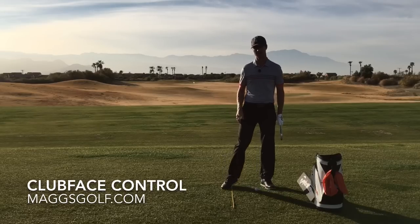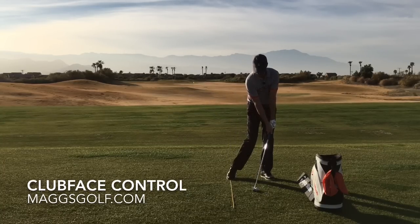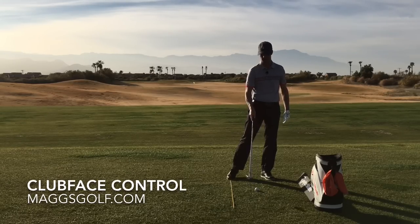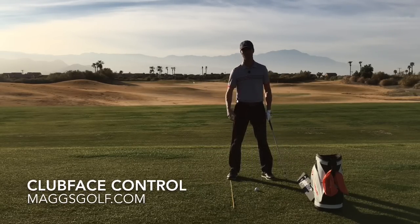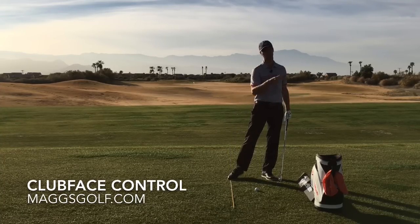None of those are going to actually get you to compress the ball, which means we're going to strike the ball first, take a divot after, with the shaft leaning forward, using our body to actually hit down into the ball. You can see we're actually de-lofting the club as well. I have a five iron here — we're turning the five into a four. Most people are flipping, turning the five into a six, so they're not going to hit as far — it's going to scoop and go really high.